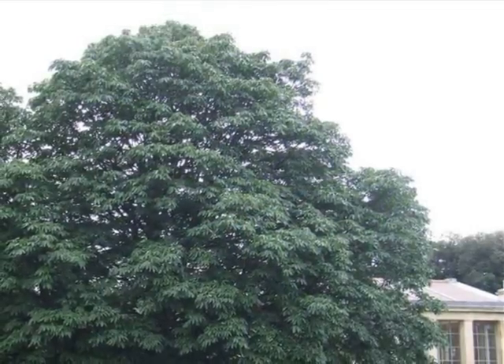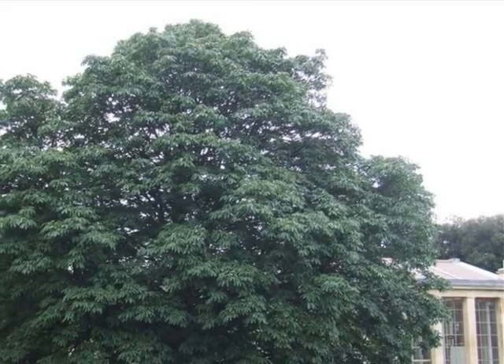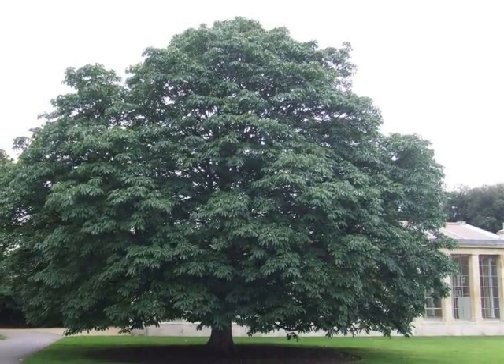The form of the tree is typically broad, but not developing very heavy limbs, unlike Aesculus hippocastanum, which is notorious for developing a large number of elbowed heavy limbs lower down in the crown.